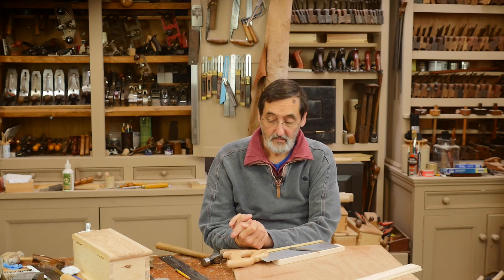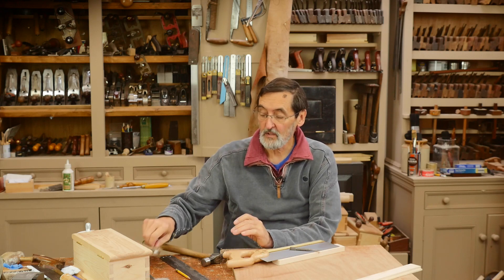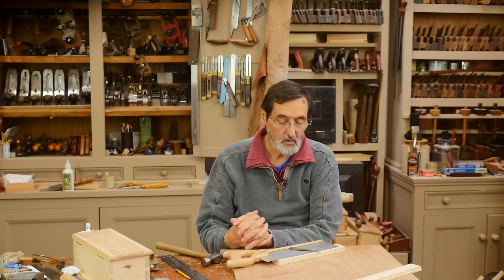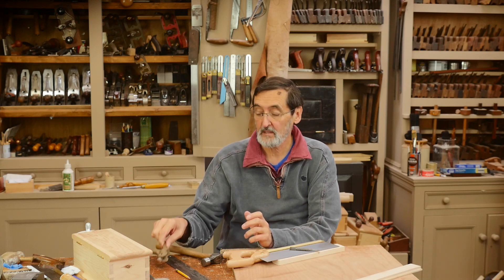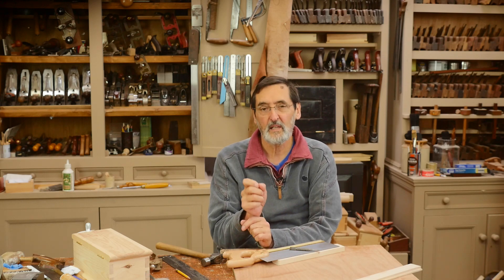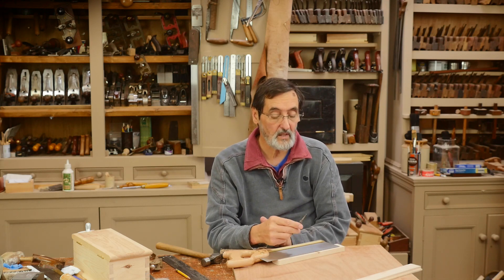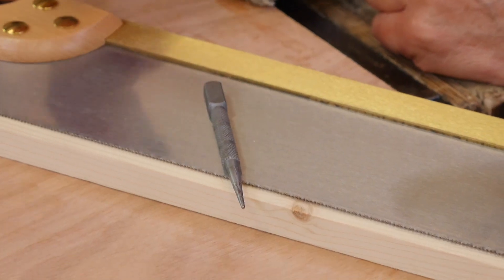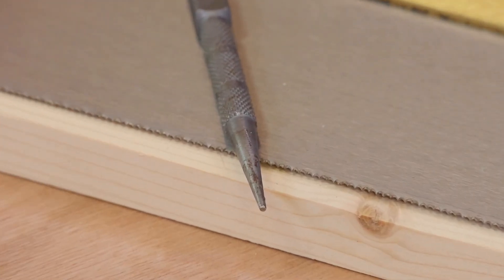I want to introduce you to a method of saw setting that I've used for fifty years and it's very simple. It's very different than using a saw set, which has become quite normal for people to use. But sometimes when you're setting saws with very small teeth, the plunger on a traditional saw set is often too wide and it doesn't get you exactly where you want to be. So I use a nail punch here — we call it a nail punch in the UK, a nail set in the US — and this is just a simple 1/16th diameter nail set.